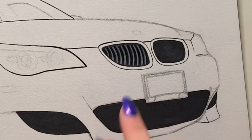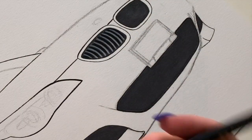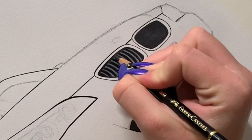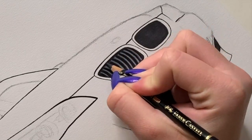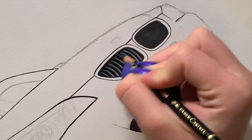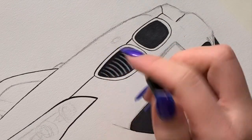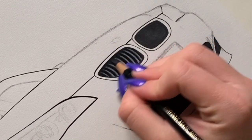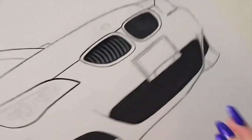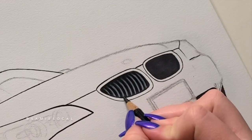Now I'm gonna add some shadows to the bottom and to the top. With the same black pencil, I outline the top part and then lightly press to give it an ombre effect — going from light to dark. You just lightly press over and color like this, and as you can see you get that kind of effect. Then we do the same for the bottom.